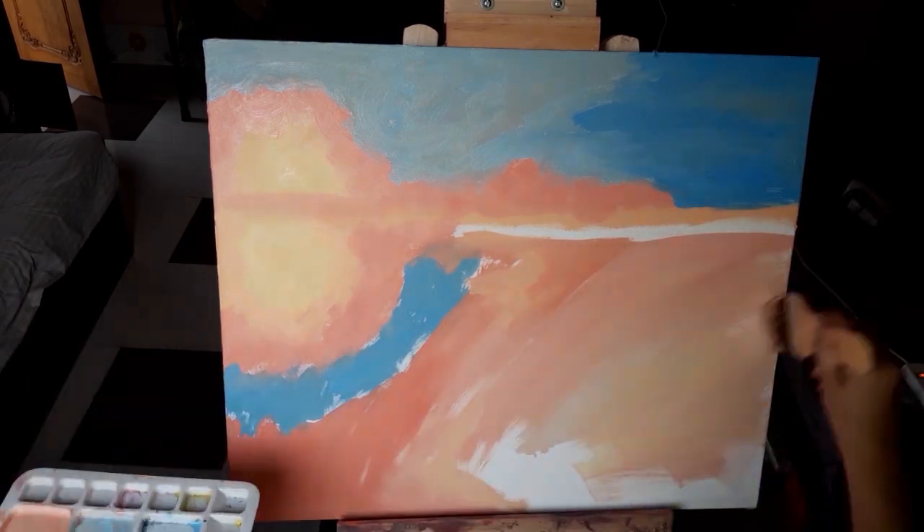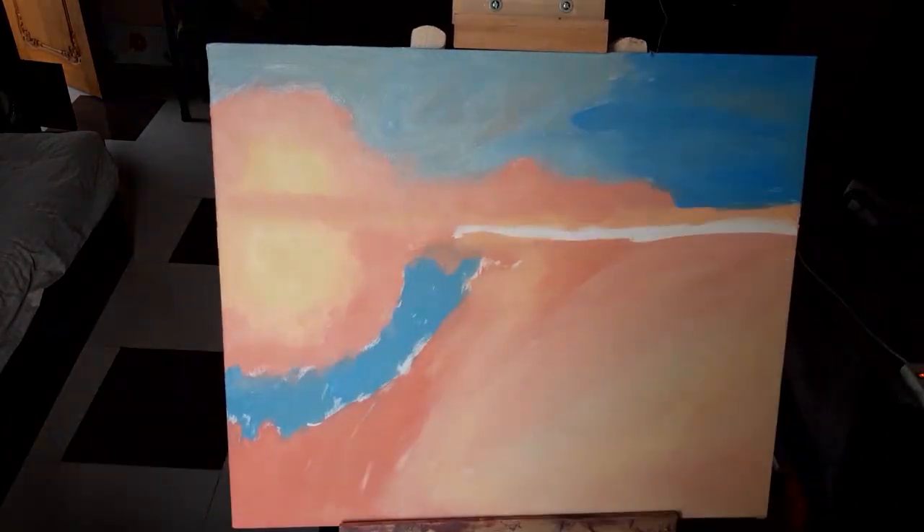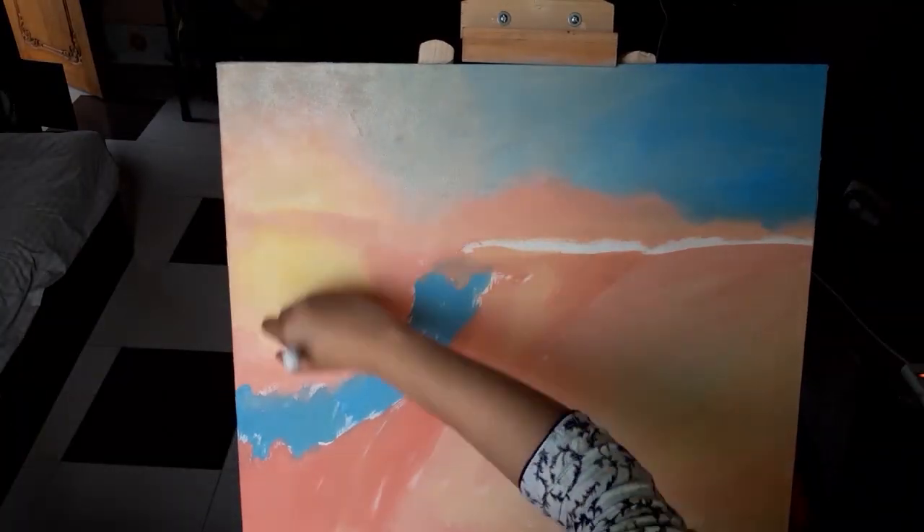When we draw a view of nature, if the background is not smooth then the view we are trying to draw doesn't appear well. So we have to make sure that the background is smooth.